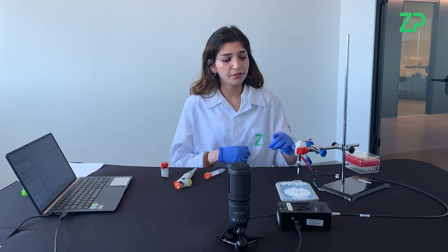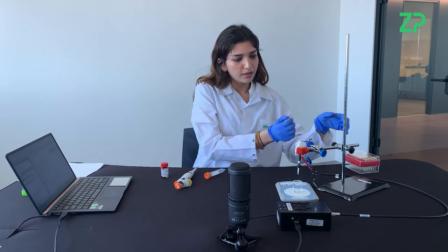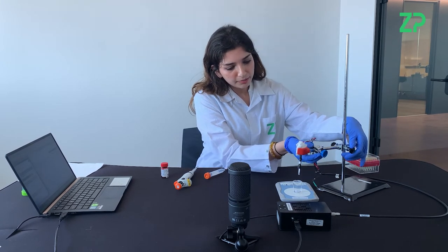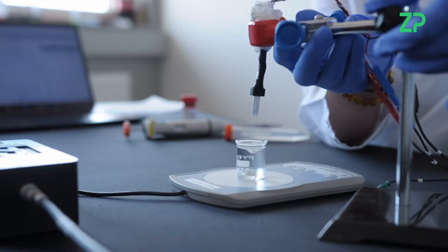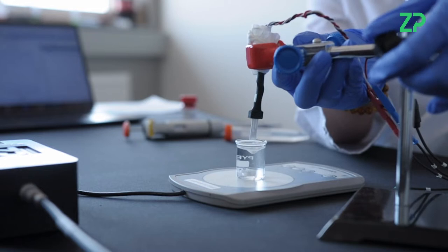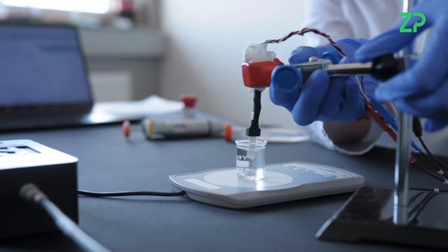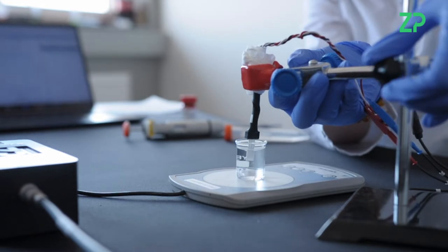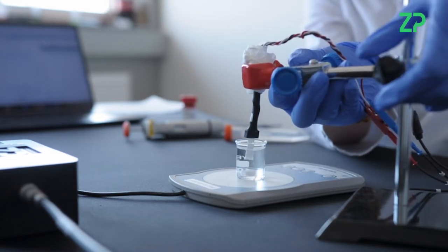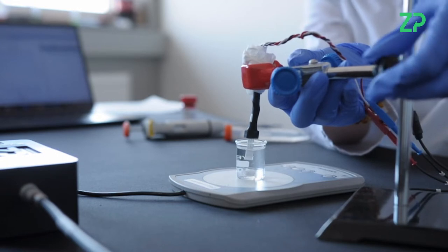First I'm going to immerse the sensor in the PBS, so I will push this down. It's important to have all three electrodes immersed into the PBS as well, and it's also important for this experiment to use lactic acid and not sodium lactate, otherwise it won't work.